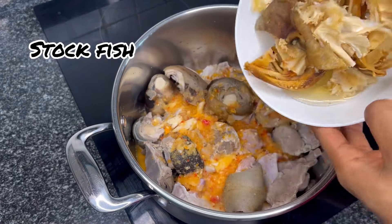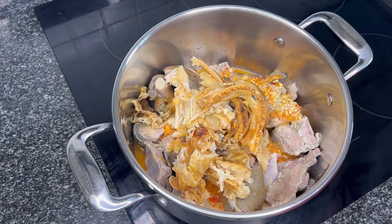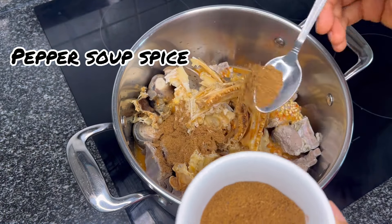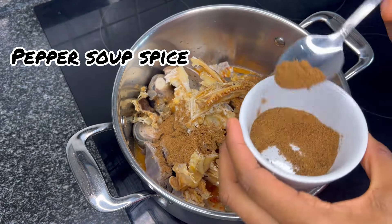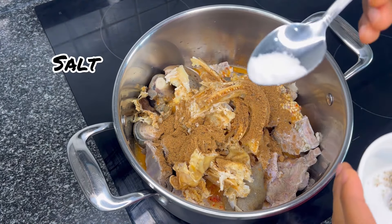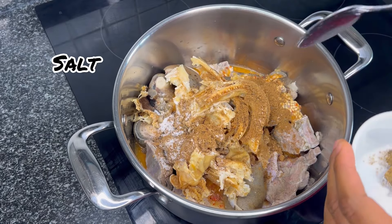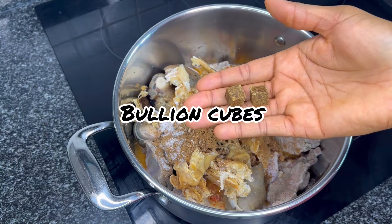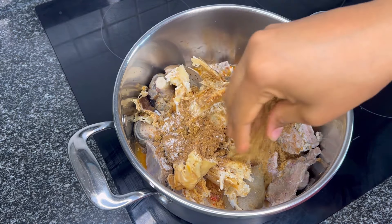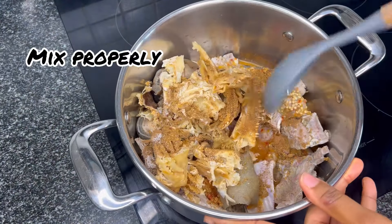We add our stockfish, some of the pepper soup spice, some salt, and two bouillon cubes. We're going to mix all of that in.